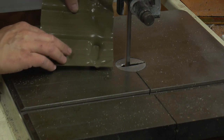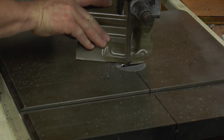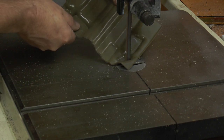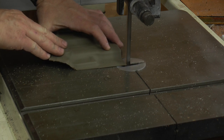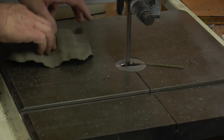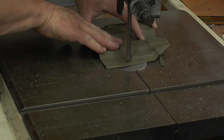We're just knocking off some of the excess kydex that we know we don't need. If you don't have a bandsaw, you can also — for the small amount that we're taking off — just do this with your sander. It'll still take that amount off pretty quick, but the bandsaw does make it slightly quicker.